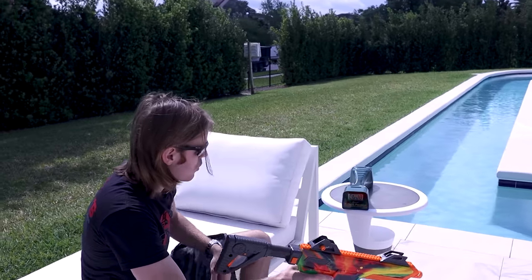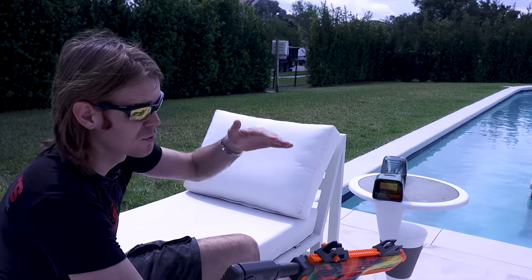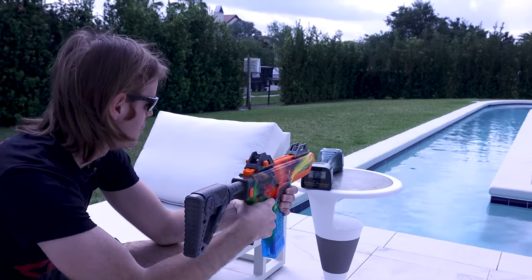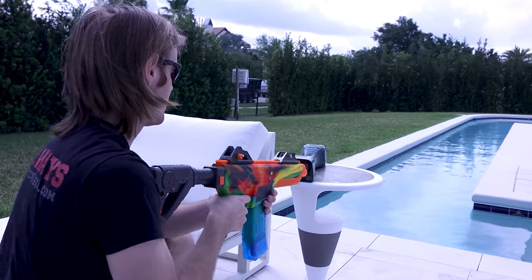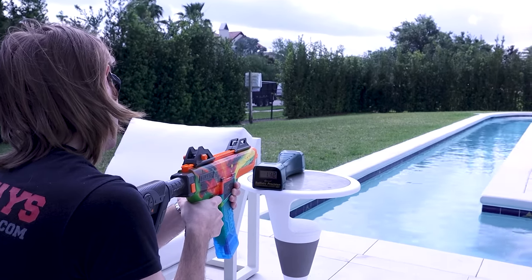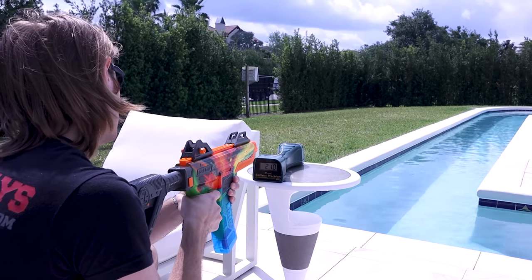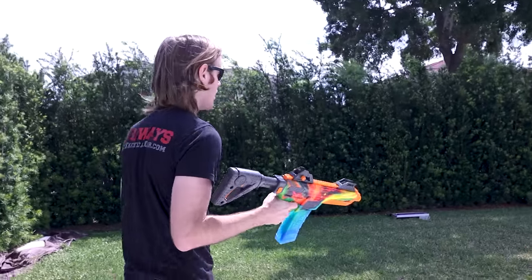Let's come over to the chronograph and see what our FPS is. They're claiming this will hit 200 FPS — up to 200 FPS. Let's see if that's bold or conservative. Keep in mind your average performance grade caliber is about 225–230 FPS. Let's put a couple rounds over the chrono in single fire mode.